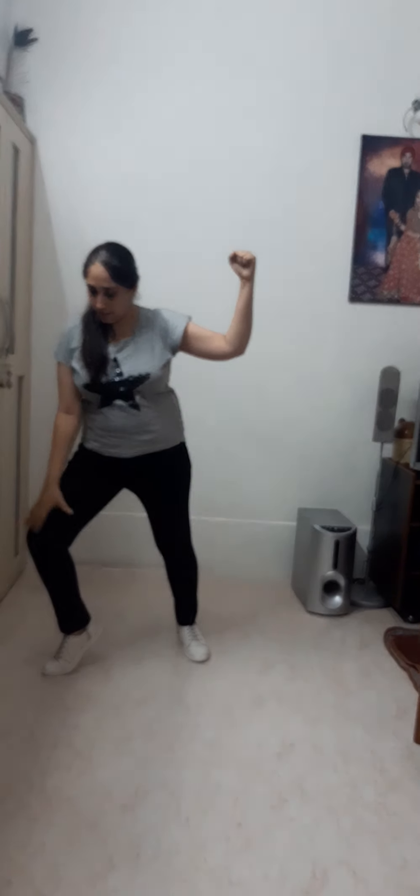Now the third step: 1 and 2, 3 and 4. Right leg, little bend and back. Left leg and back. Right leg and back. Left leg, go and back. Count: 1, 2, 3, 4, 5, 6, 7, 8.